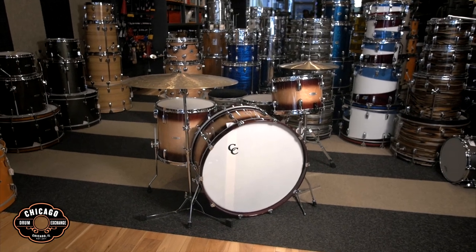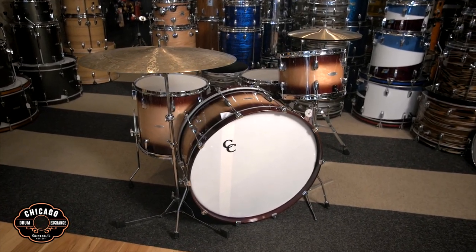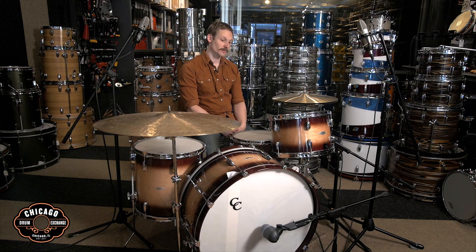Hey guys, this is Ryan from Chicago Drum Exchange. Today we're going to be checking out this custom CNC Gladstone Maple kit. It's one of our favorite CNC kits that we've had in the shop, and also the biggest bass drum that we've had in the shop from CNC.